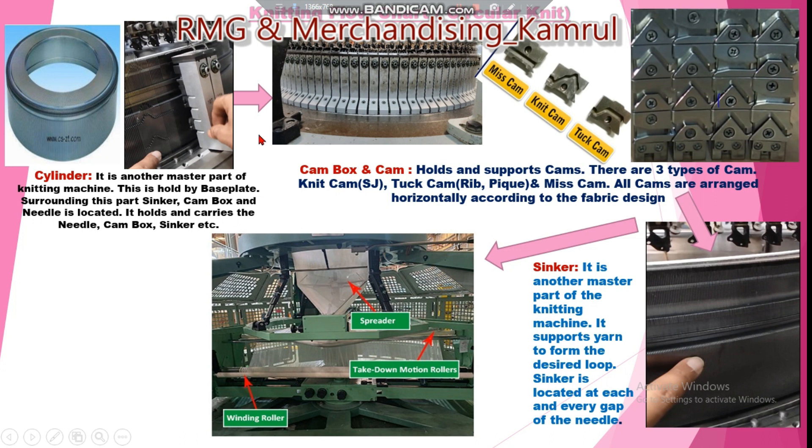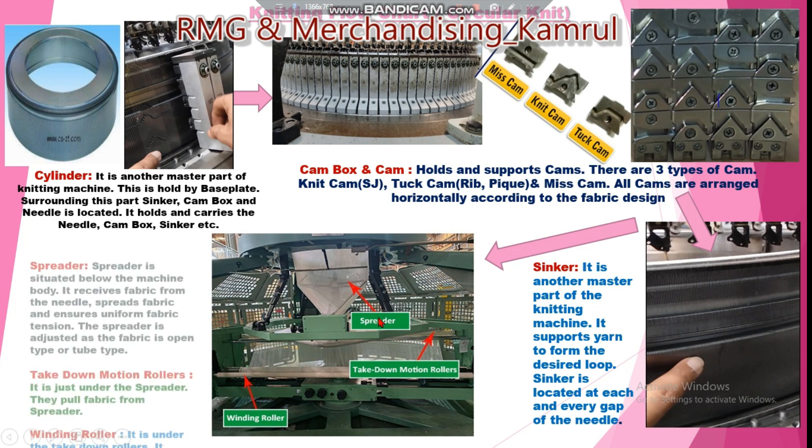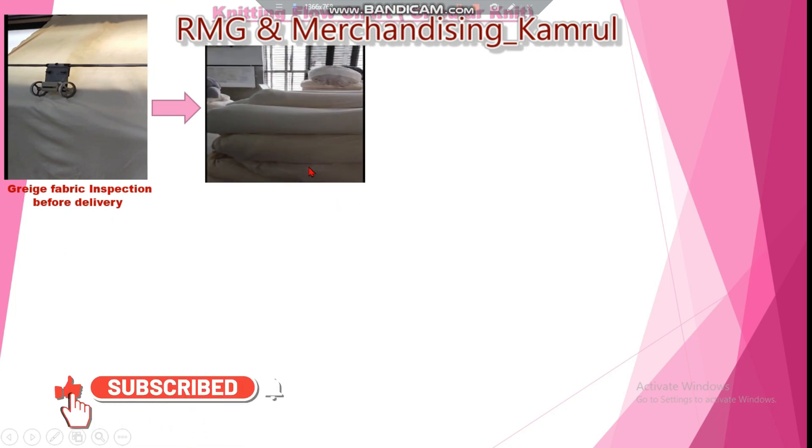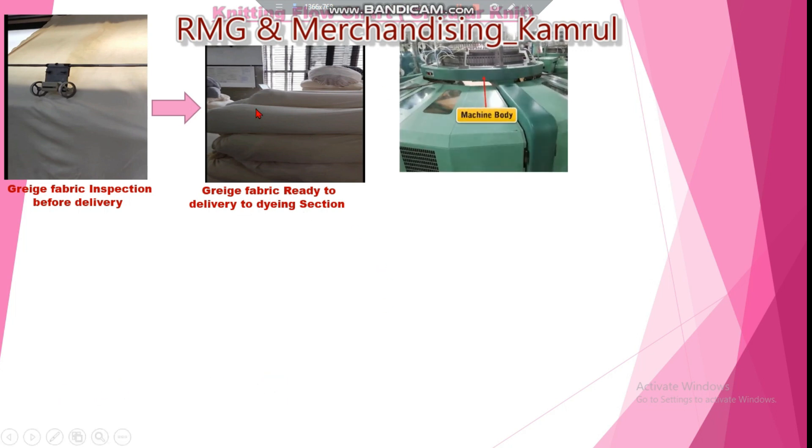After knitting, the fabric automatically comes down to the spreader. The spreader is situated below the machine body — below the needle — and it spreads the fabric uniformly while also controlling fabric tension. Below the spreader are take-down motion rollers, which pull the fabric down from the spreader. Then below that is the winding roller, which rolls up the fabric. After that, the fabric is sent to the inspection section, inspected, packed, and delivered to the dyeing section.